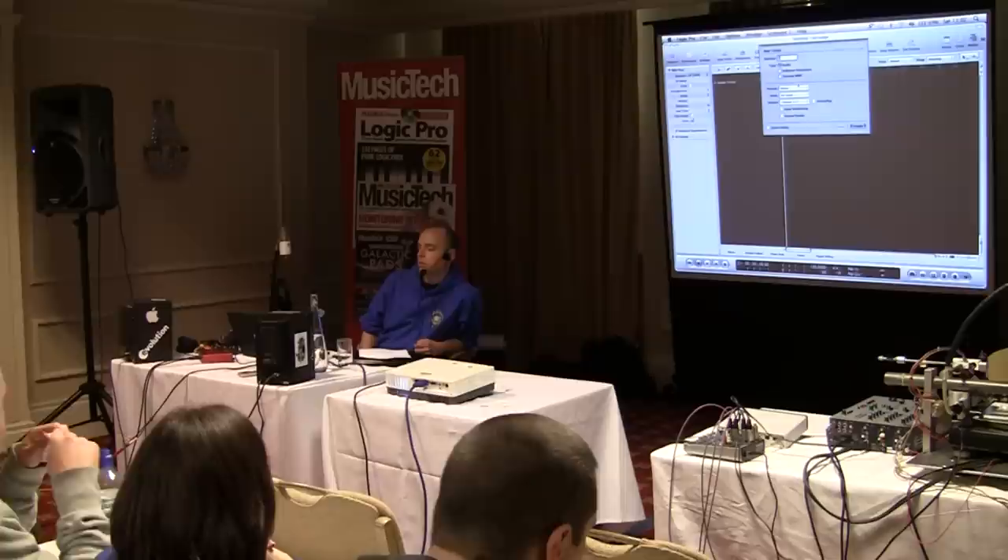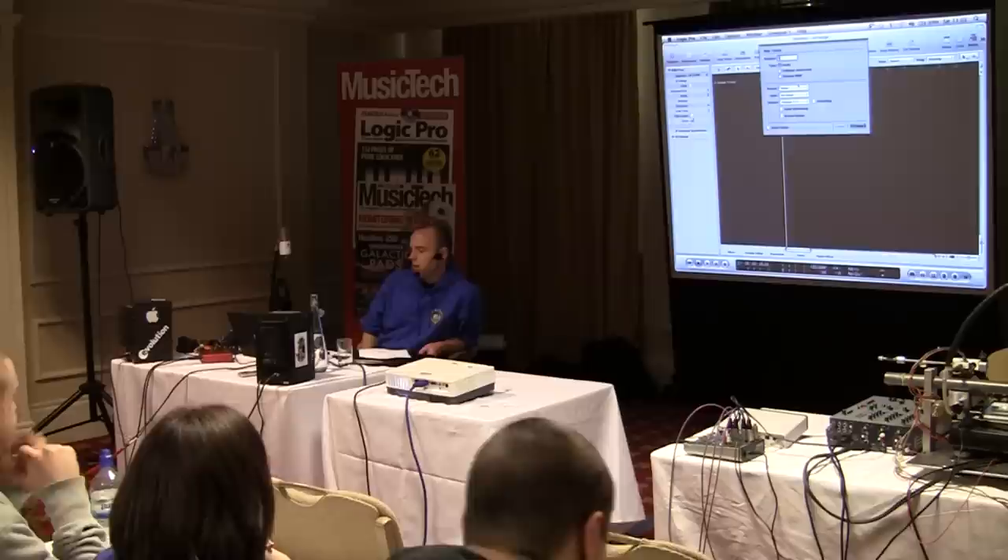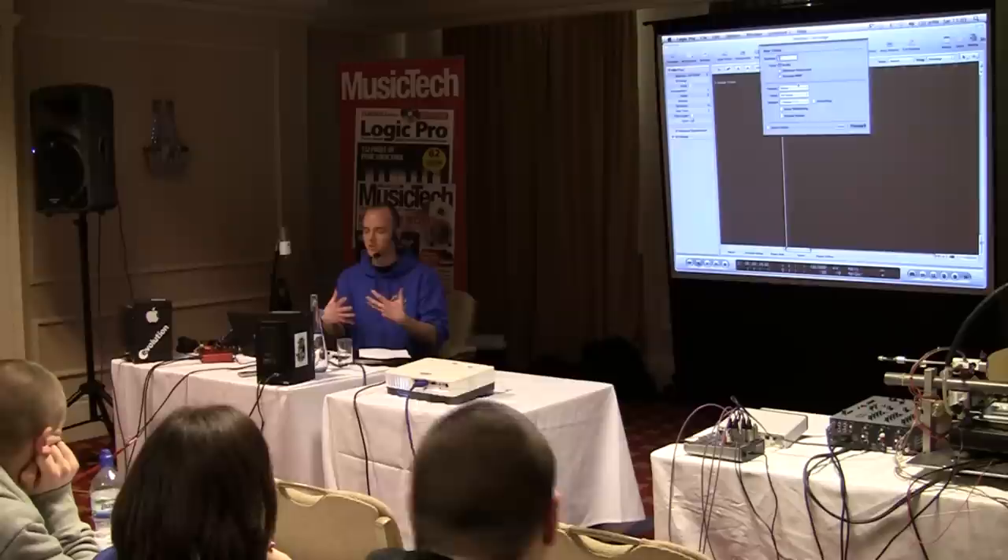At the end of the day, music is music. And where there are certain rules for certain sounds and they are produced in different ways, I think if you make more different types of music, the better your main chosen genre will be.